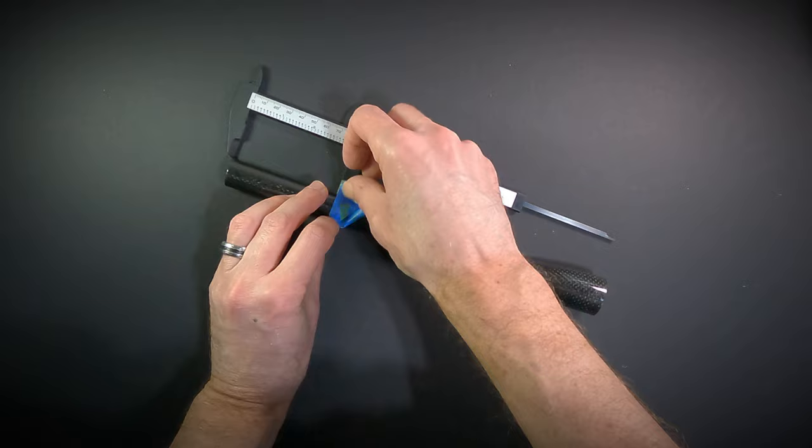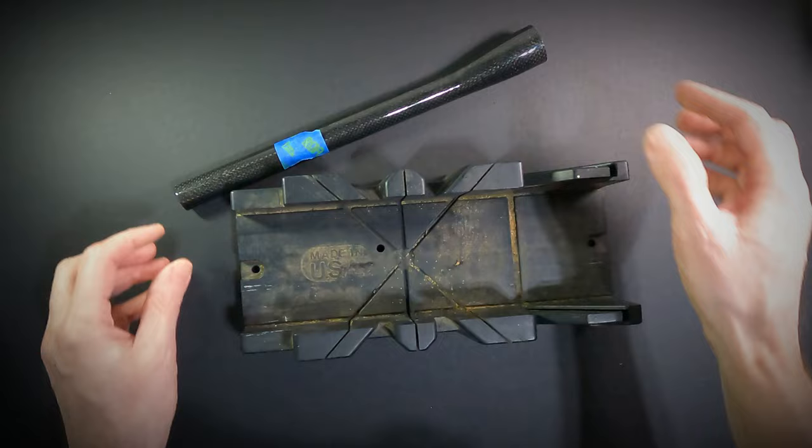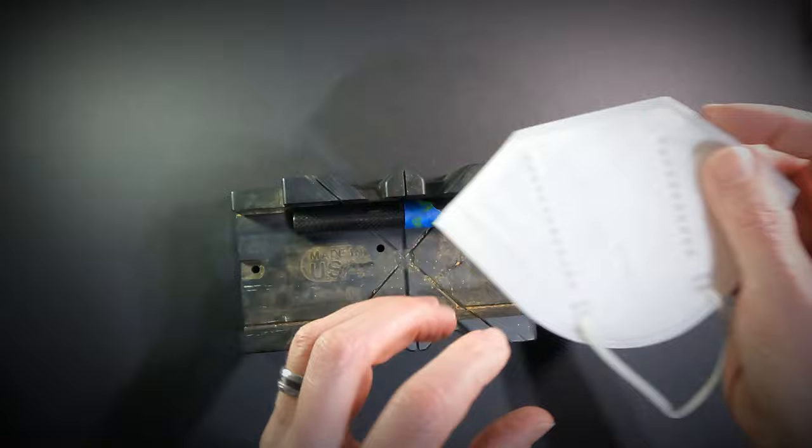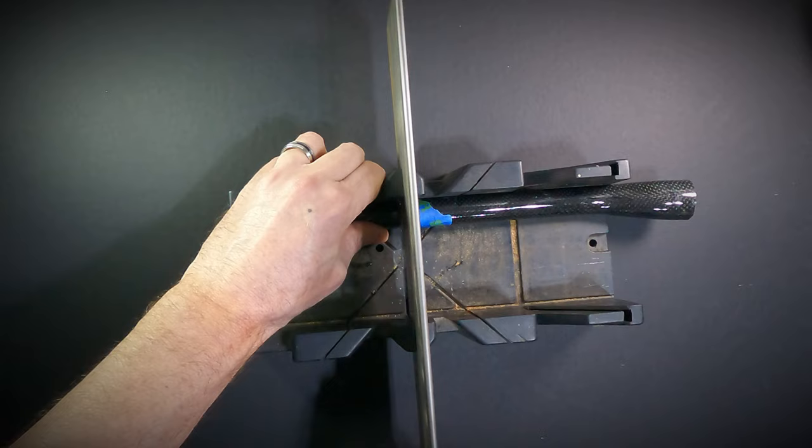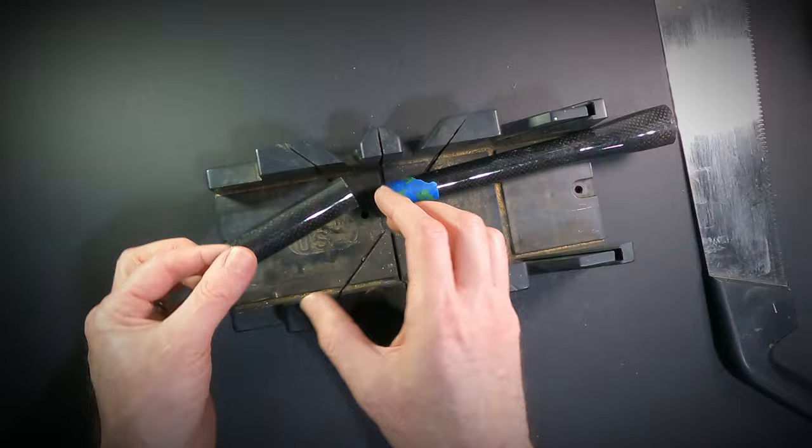Now it's time to cut the bar. If you have a tool made for cutting bars, great — use it! If not, I find using a cheap miter box works well. You can also freehand it — did I mention precision isn't necessary? Carbon dust can be pretty nasty, so wear a mask. Fortunately, COVID has left me with a case of N95 masks perfect for the task. Carbon dust can also short out electronics, so I should probably keep my camera away.